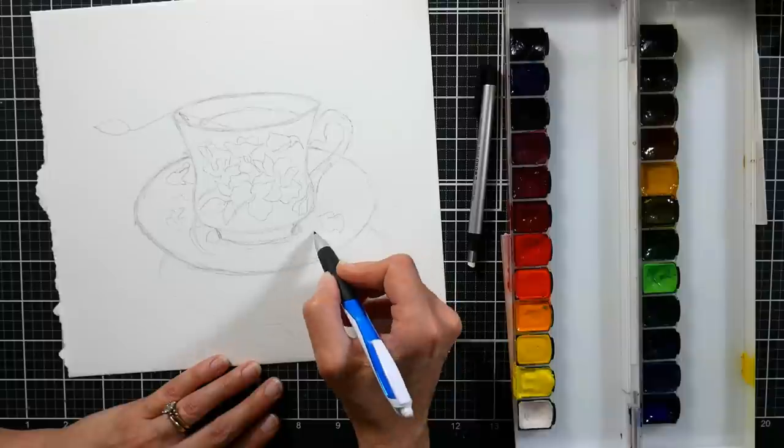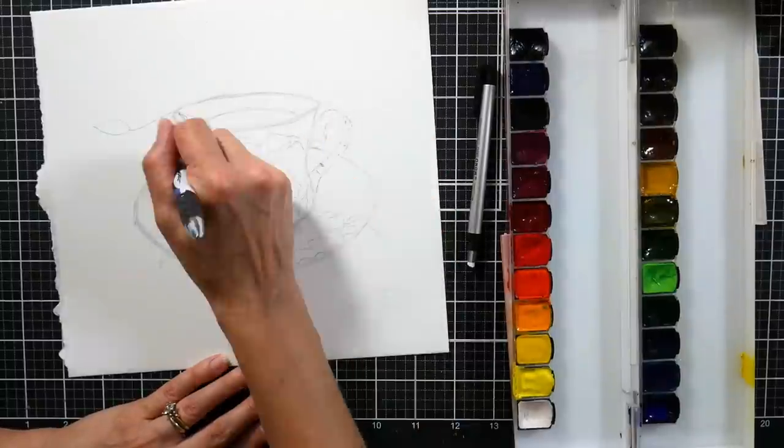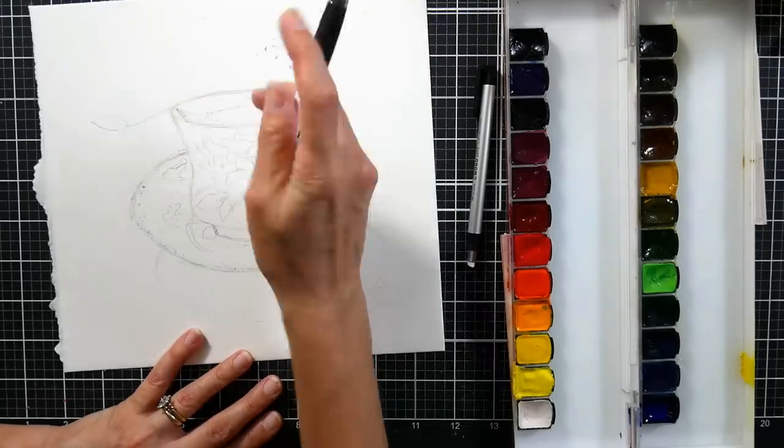I did spend quite a bit of time on the drawing portion of this project, so if you're looking at this in time lapse and you're thinking, oh my gosh, Lindsay drew that in like two minutes — no, Lindsay did not draw this in two minutes. This took quite a bit longer.